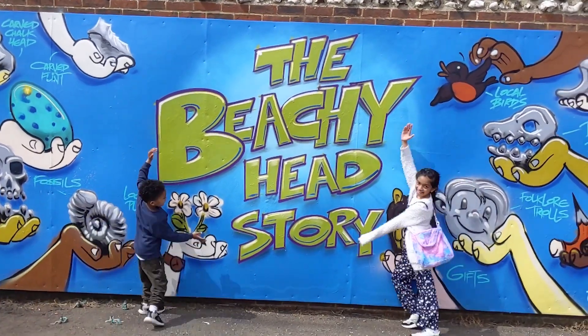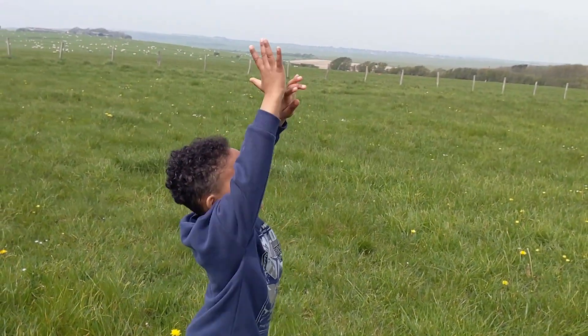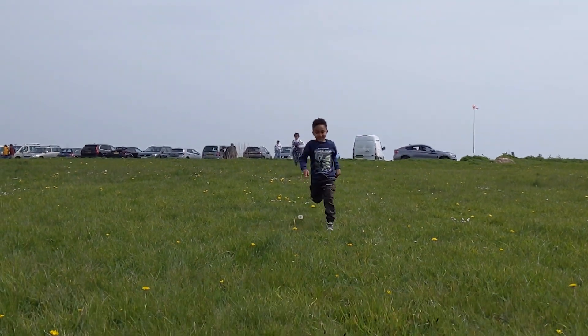We've come to Beachy Head for our next adventure. What's Rehan waving at? Is it a bird? Is it a plane? Is it Superman? No, it's a man with a parachute. Let's investigate.